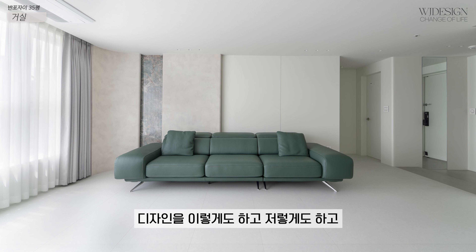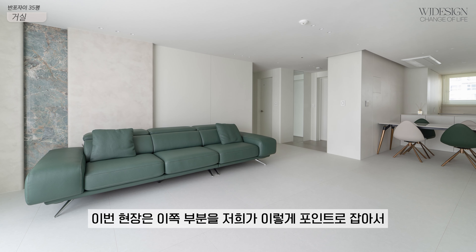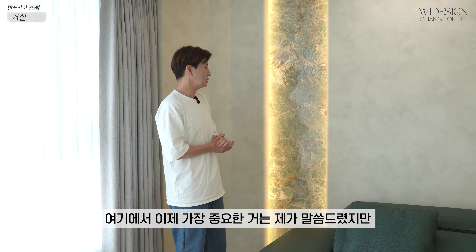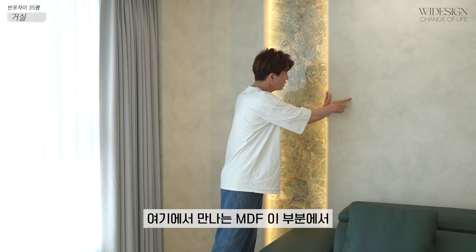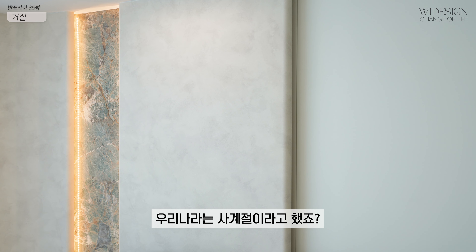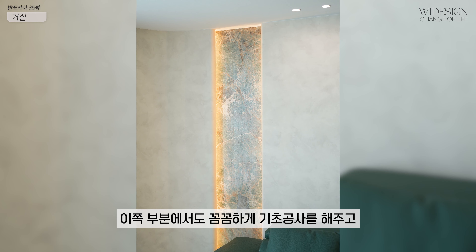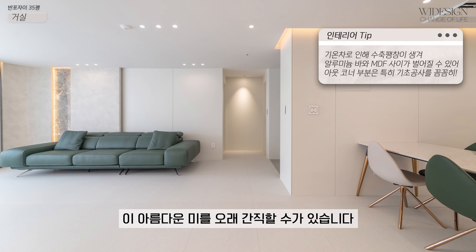반포자이는 사실 고객님의 니즈에 맞춰서 디자인을 상당히 많이 했는데, 이번 현장은 이쪽 부분을 포인트로 잡아서 박판 타일로 간접 조명이 나올 수 있게 디자인을 연출했습니다. 여기에서 가장 중요한 것은 고밀도 MDF를 쓰고, 아웃도어 코너 같은 경우는 알루미늄 락소 몰딩을 써야 해요. 아웃 코너 쪽에서 알루미늄 몰딩과 MDF가 만나는 부분에서 기초공사를 꼼꼼하게 해줘야 돼요. 사계절이라 수축 팽창이 생겨 벌어지는 경우가 있거든요.